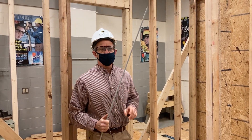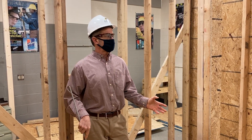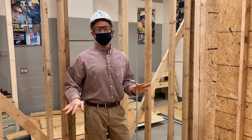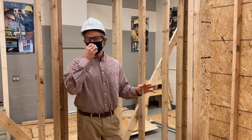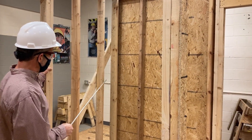Hey guys, what we're going to do here is go over some of the stuff we did in our PM class yesterday so that everybody understands what we're doing. We're building a little house here — it's 10 feet wide, 12 feet long. We built the subfloor, erected most of the walls. We did the exterior wall here with the sheeting on, and our exterior butt walls.